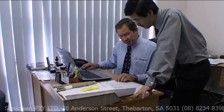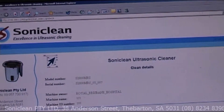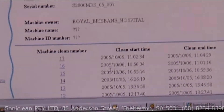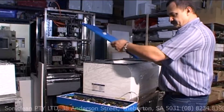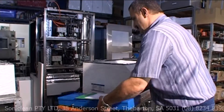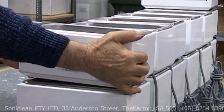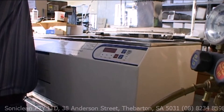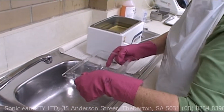Technologically advanced, Soniclean can monitor your machine's performance in real time, no matter where it is in the world, via the internet. Full technical support is available, along with staff training, so that you maximise the value from your machine. Backup service is paramount. The company has been working with ultrasonics for well over a decade. With over 10,000 Soniclean ultrasonic cleaning units already in use, you're assured that, when it comes to ultrasonics, Soniclean is a world leader.